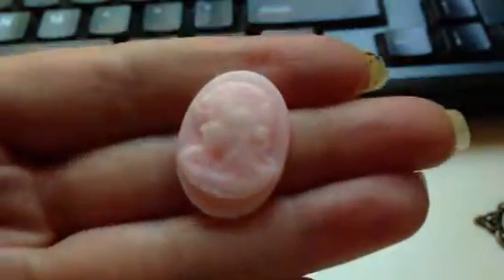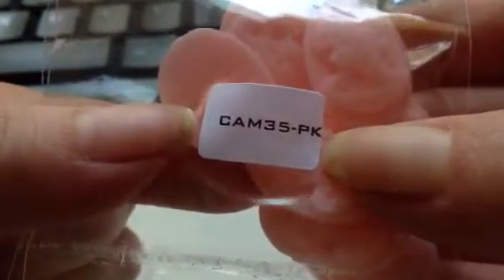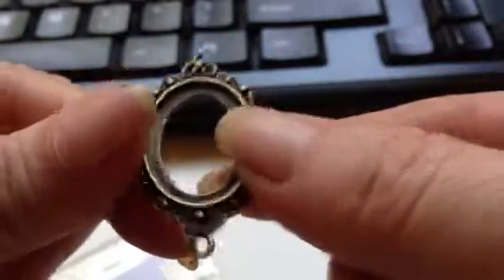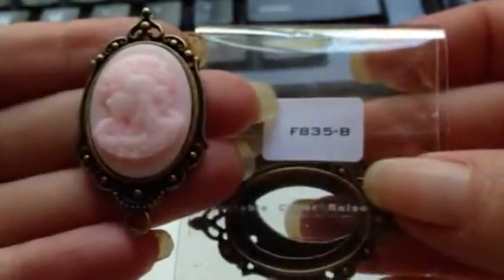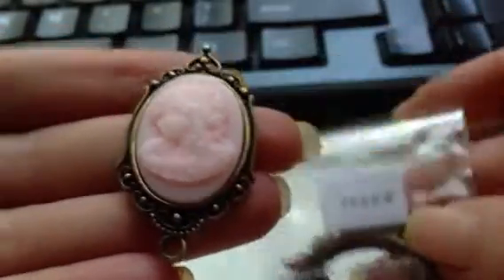Then I got the small pink cameos — so cute. You get 8 of these, and the item number is CAM35PK. Then I got a bunch of frames. There's this one I got, and the small cameos fit inside there like that. This style is F835B, and it's called Small Bronze Cameo Frame.